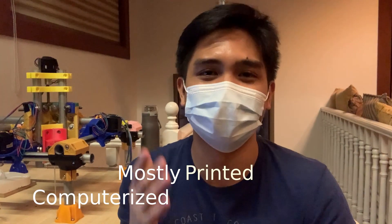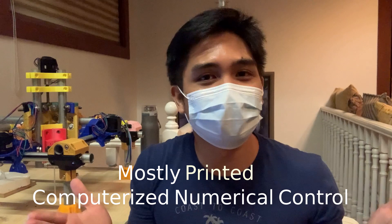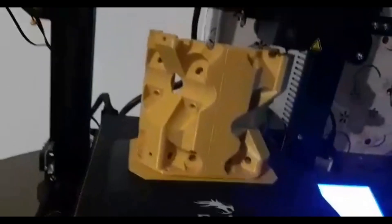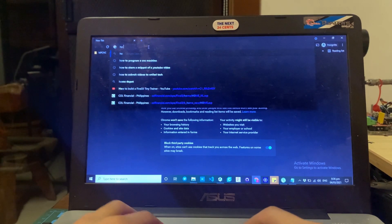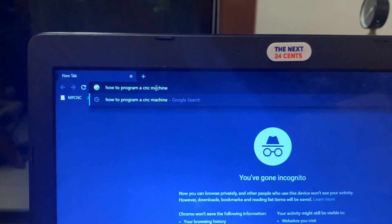MPCNC stands for Mostly Printed Computerized Numerical Control. It's a long convoluted term, but the idea can be dissected into two concepts. Number one, most of the parts are 3D printed — so if you have an STL file, you can actually build the robot yourself. These were the parts that we had printed for our robot. Number two, the robot is numerically controlled, meaning you can program the movements using your computer.